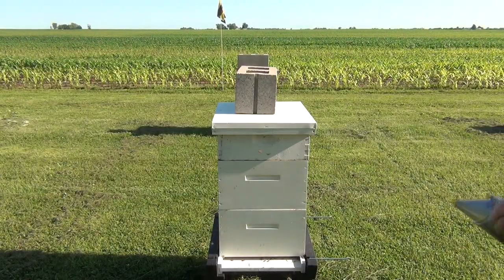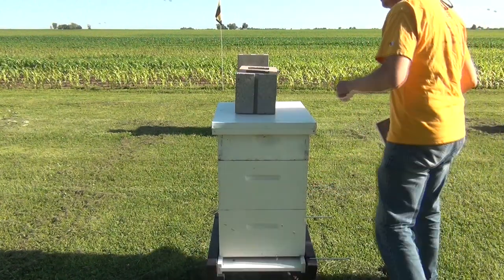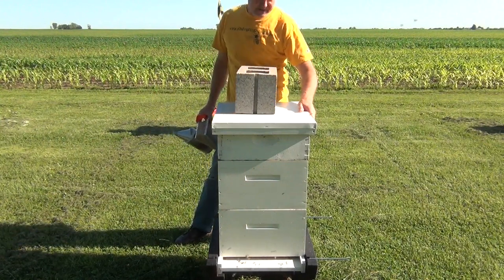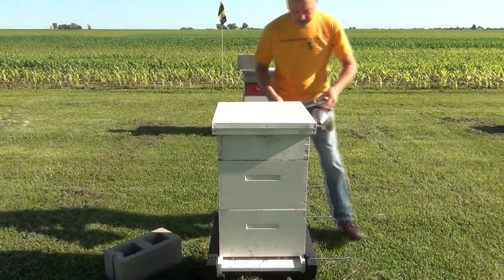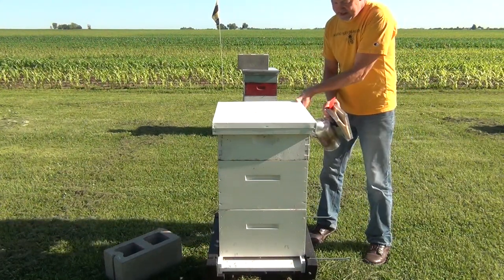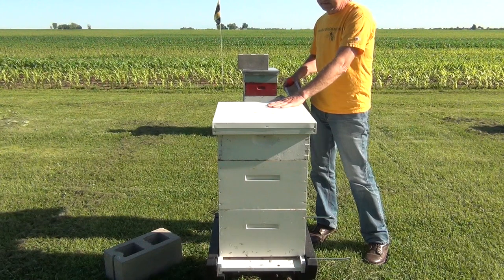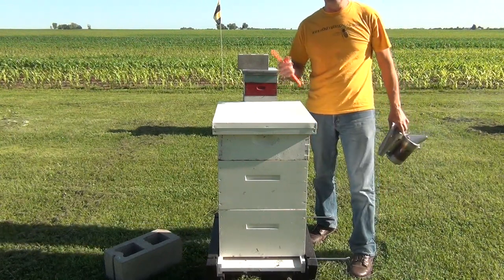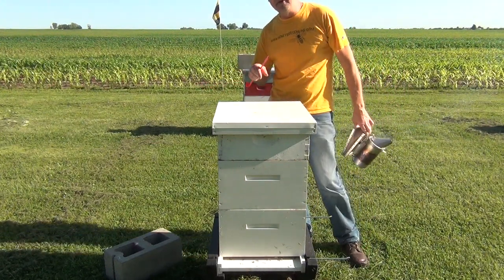So what we want to do is approach the hive and give a few puffs of smoke in the opening. I put these concrete blocks on to help hold the lid down in case of severe unexpected thunderstorms. I open up the hive from the back — just raise the top a little bit — and smoke under the top, then let it go back down for a second. Once the top is ready to come off, take it off slowly because the bees need to get used to the sunlight. Turn it over and look for small hive beetles and smash them if you see them.